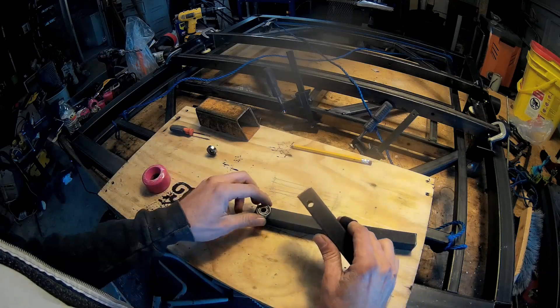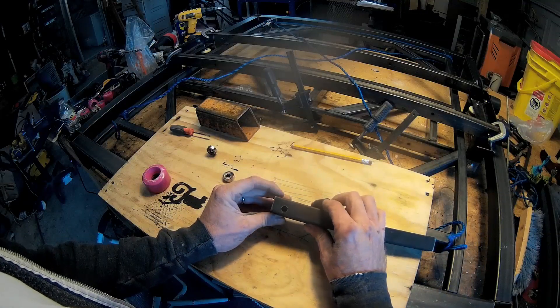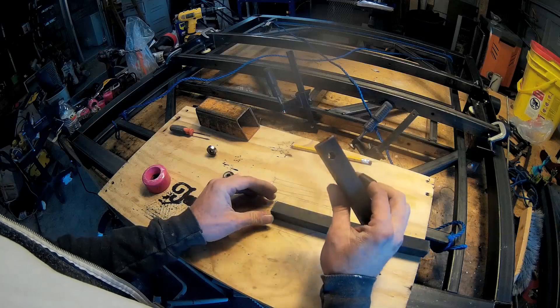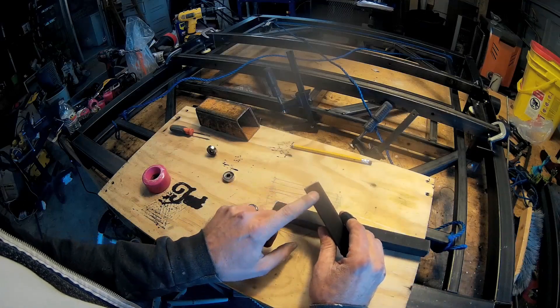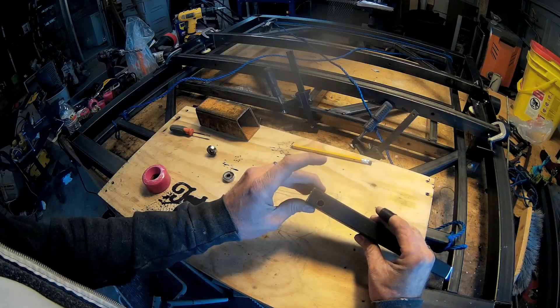So I made myself this template out of the same square tubing, and I just clamp them together like this. And I use this template for all the holes everywhere. That way I'll know that they'll be at the exact same position.